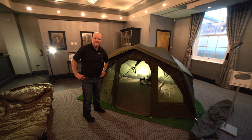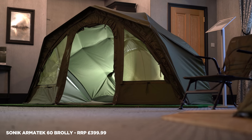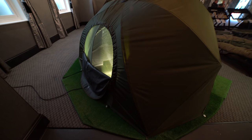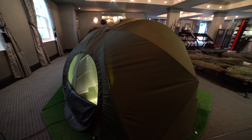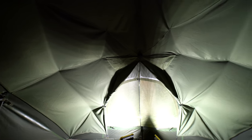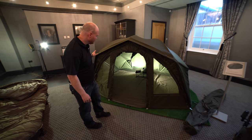New for 2019 is the Sonic Armatec 60 Brolly. Quite a lot of changes have been made to the design. It's a large 60-inch frame with 8mm fiberglass, so it's nice and lightweight and rigid. Flat back design so you can get your bed chair right to the back. The front support system has been revamped — you've got a bivvy pole in four sections that spans the front of the brolly.